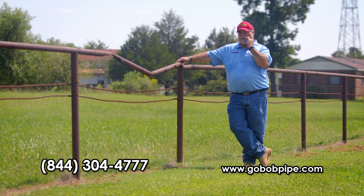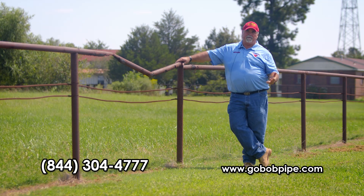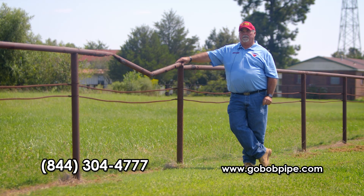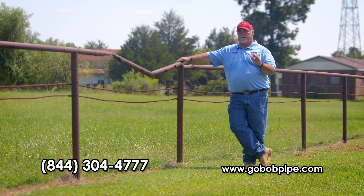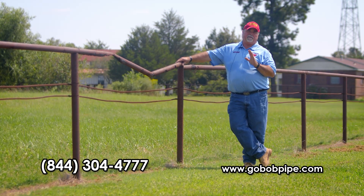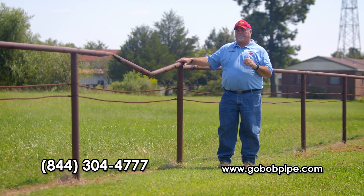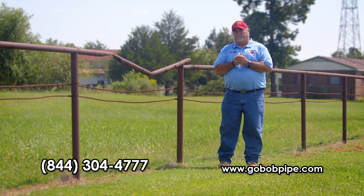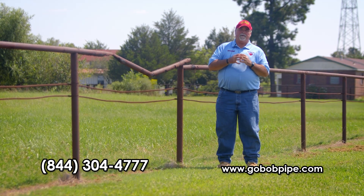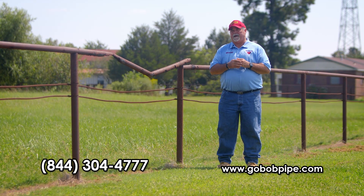We're going to talk about used steel first and some of the problems with it. The pros are it's pretty easy to work with — if you're a welder or can hire welders cheaply, and you've got some good-looking pipe. But the problem with used material is that you can't see down inside it. The outside may look perfect with no pitting or holes, but there are things going on inside used down-hole oil field pipe that a lot of people don't know about. I was in that business for almost 10 years, so I do know a bit about it.